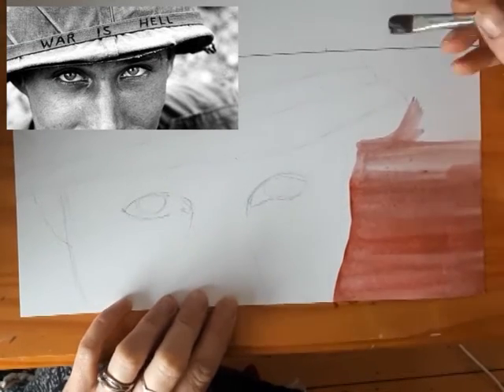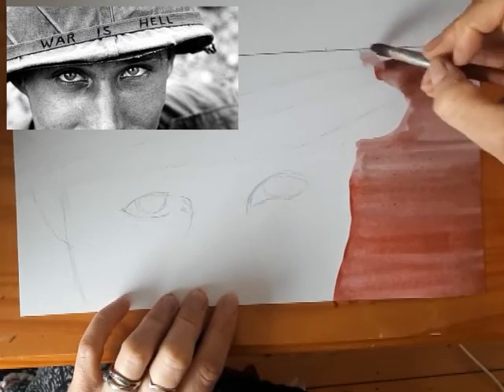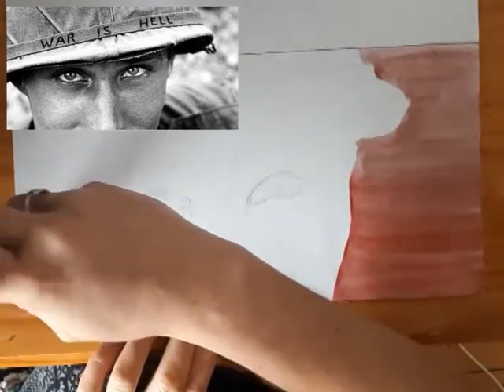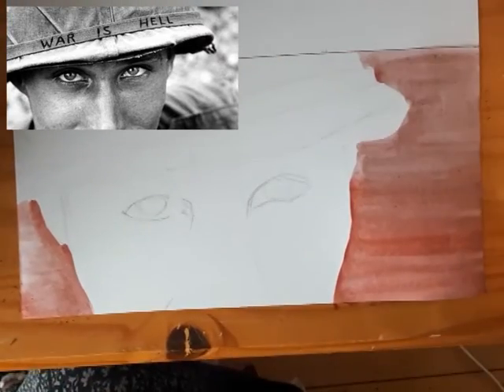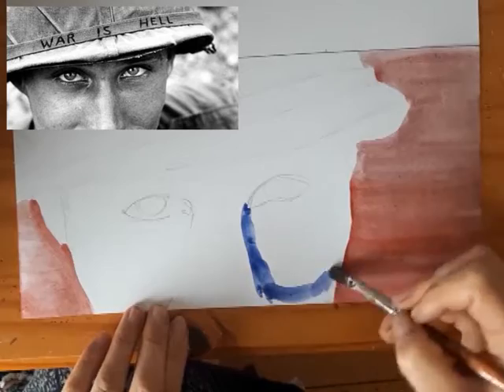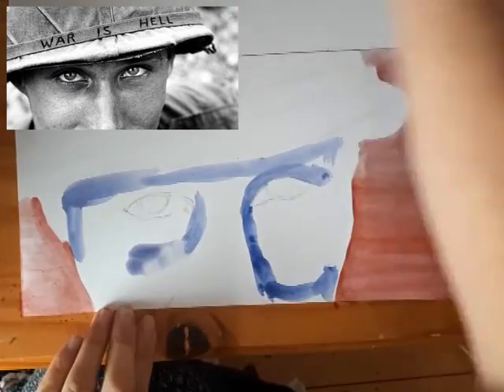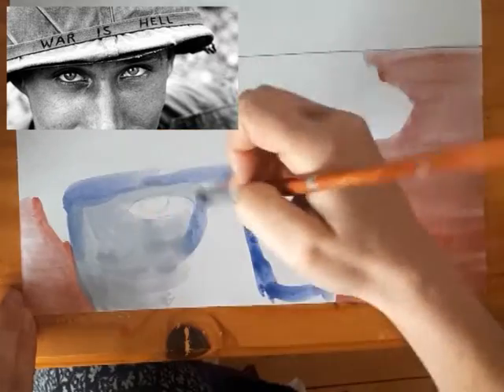Beginning with the background, I am working keeping my paint going in the same direction. Although I am painting around the edge of the image, I am then drawing that paint out to get a flat horizontal background.